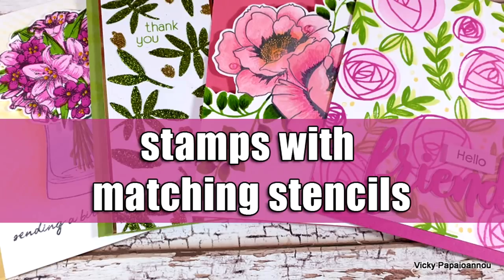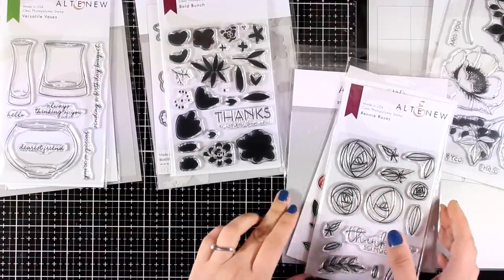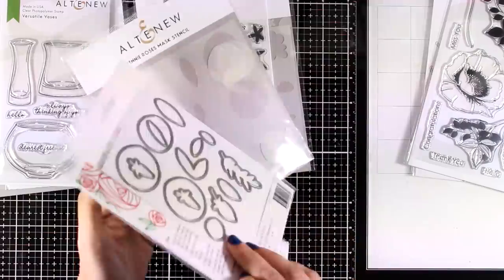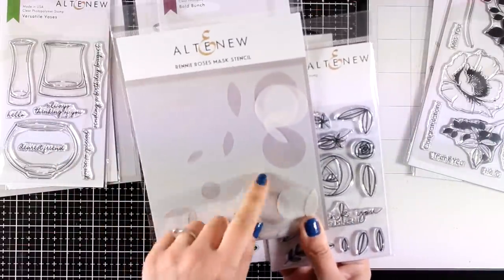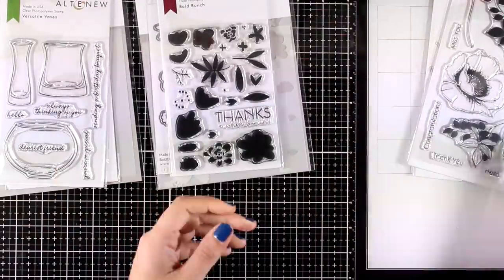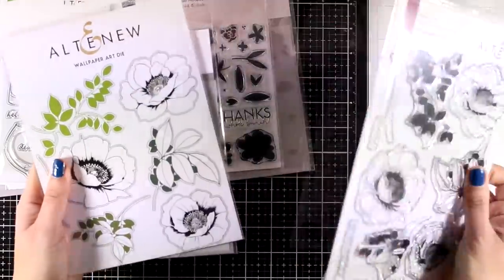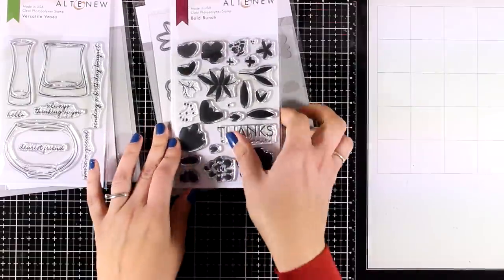Hi and welcome back! Today I'm going to share four examples on how you can use stencils that match specific stamps. For all my examples I will be showcasing products from the latest release by Altenew. They come up with those type of sets where you can get a stamp, a matching die, as well as matching stencils. That was the Rainy Roses stamp set, and here's another gorgeous one which is called Wallpaper Art — lovely big flowers in this one.